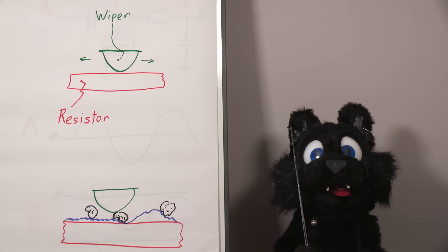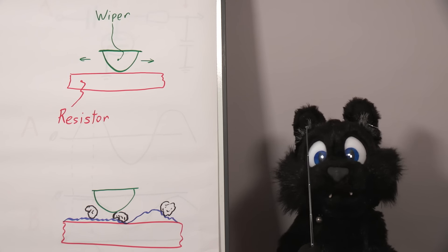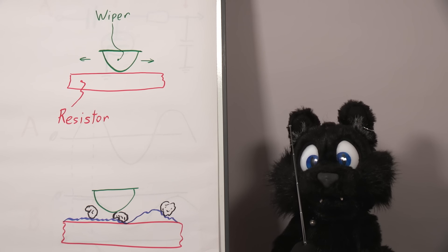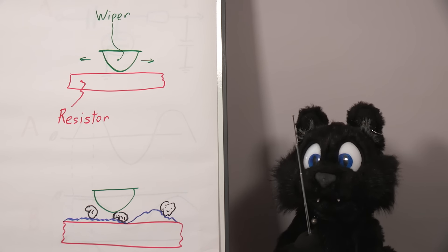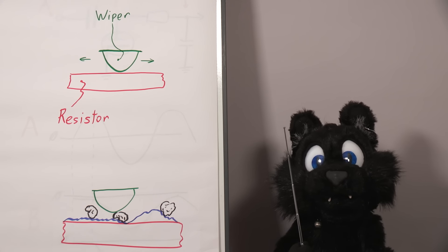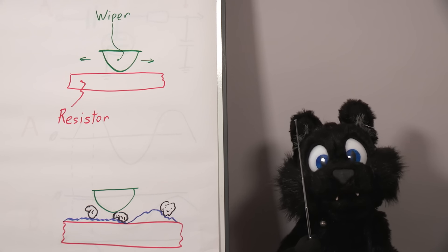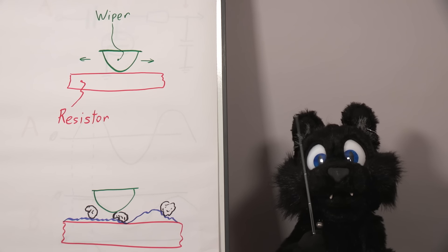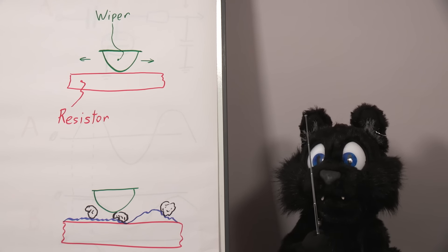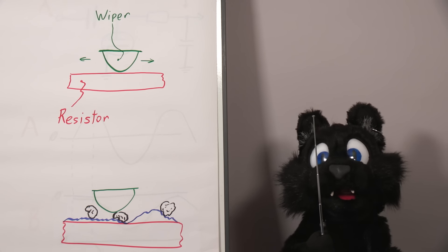Digital meters usually measure the resistance only in discrete intervals and sometimes even average out the result. Even if they are fast, it's hard to actually see spikes if they are shown as numbers. With the analog meter, any crackle will show up as a wobble in the needle. Not absolutely perfect, but much better to catch these issues than anything digital I've seen so far.